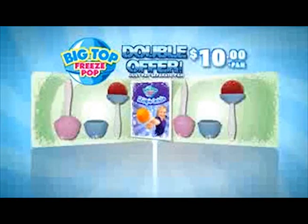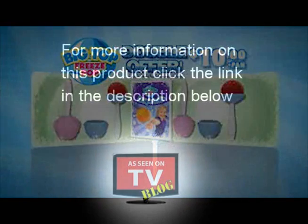and the Big Fun Freeze Pop Recipe Guide for $10! But to make this offer really pop, we're going to double it for processing and handling! You can get two kits for one price! Call or log on to get yours!